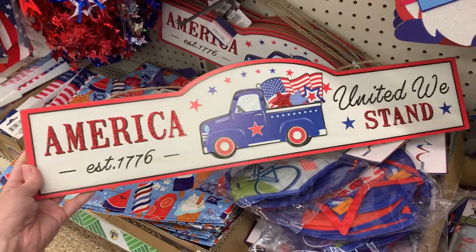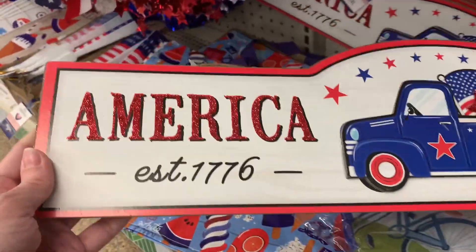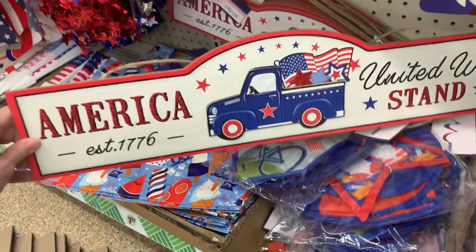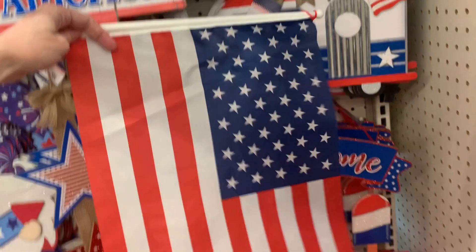The letters on this one have red glitter on them. There's a horizontal style sign — the only one I see right now — and it's kind of cute. I do like the little vintage truck on it. This one also has red glittering on some of the lettering.